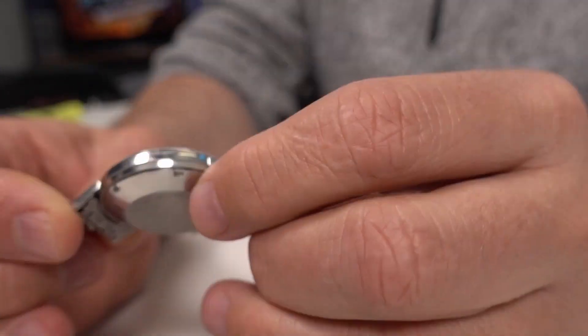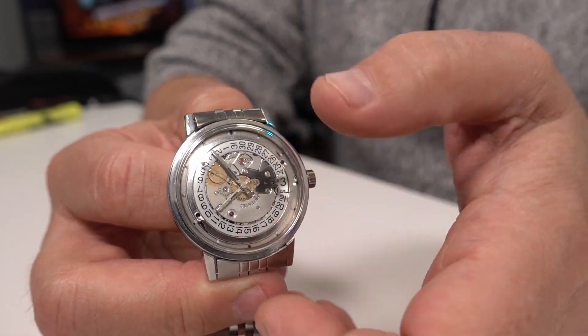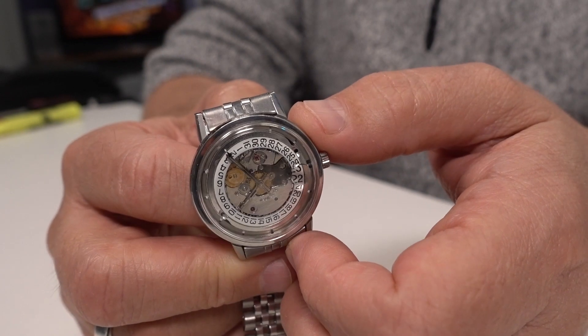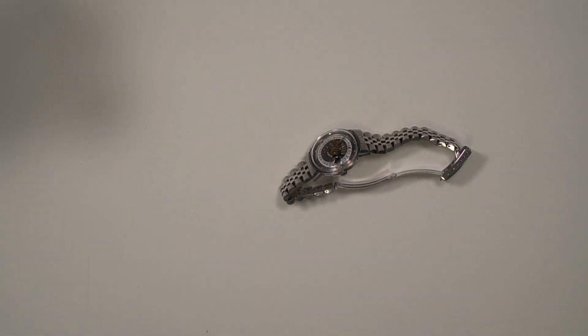It had a dial on it but I removed the dial and turned it into a kind of showpiece of the movement. I lumed the dial so you can see those white dots — those are kind of the indices.